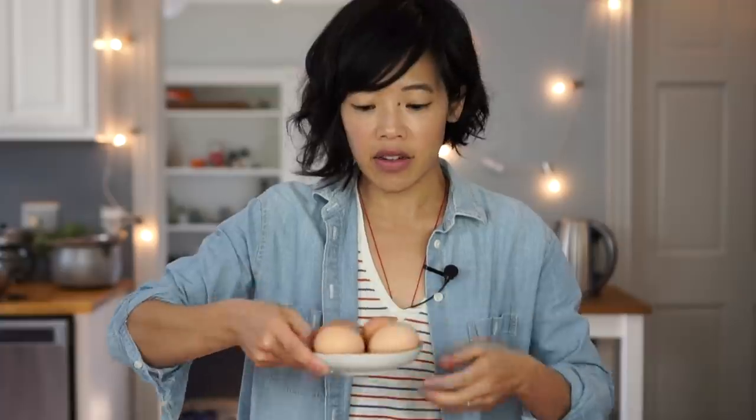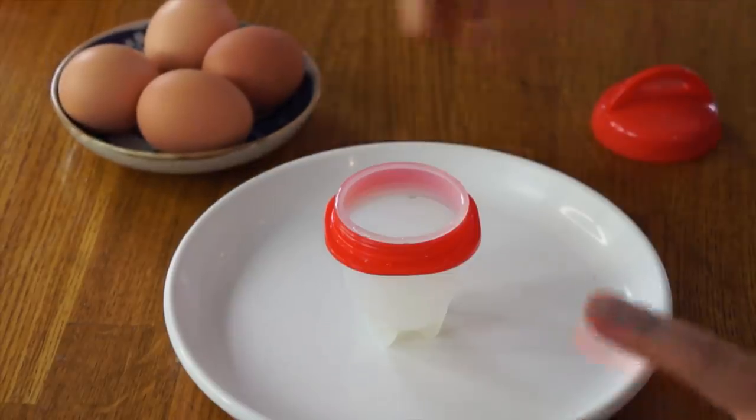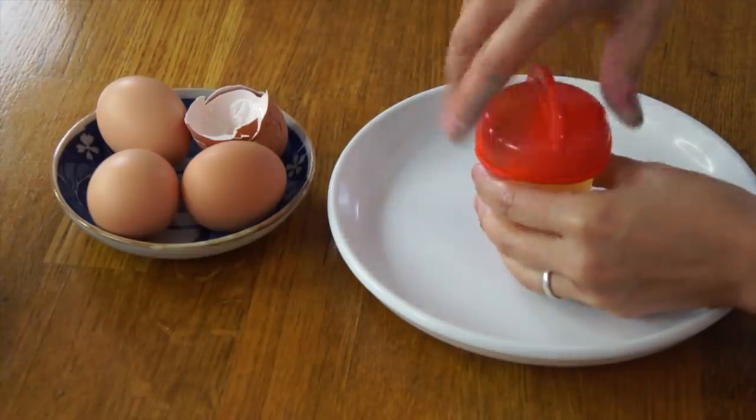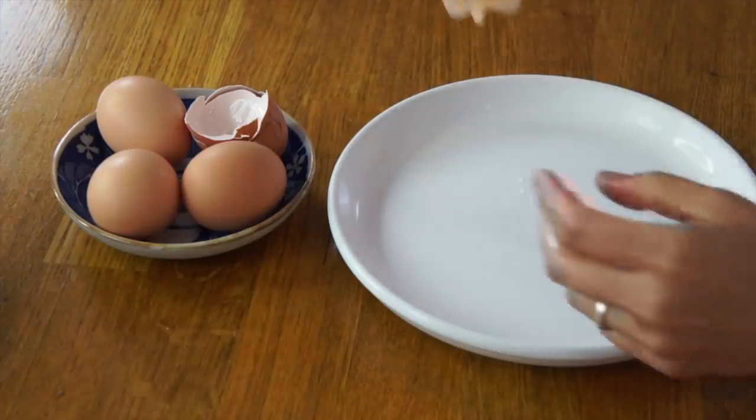Now I've got four eggs here, all have been sitting on my counter for about an hour to get them up to room temperature. And now I'm going to crack one into here. That went in there very easily. Twist the lid on, and that is done.